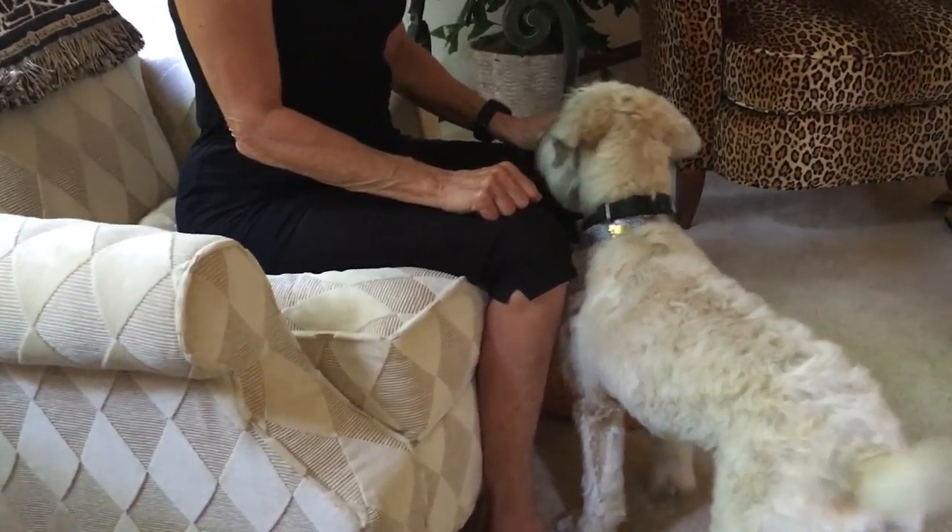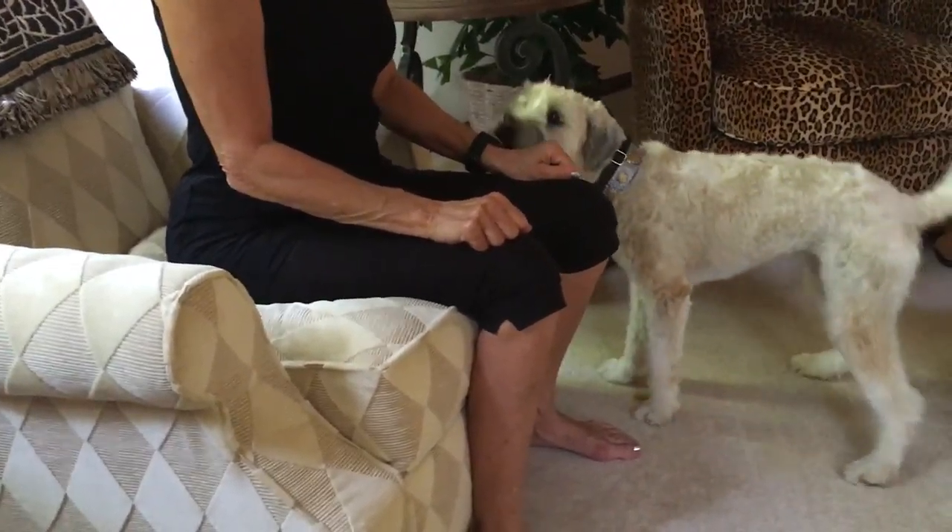We're going to have the guardian practice the watch exercise. See how she's going after your hand? Don't disagree, don't say anything.